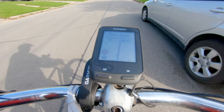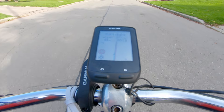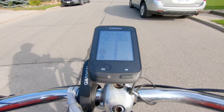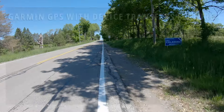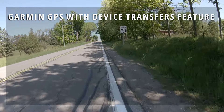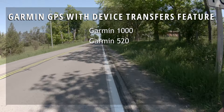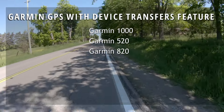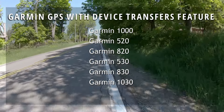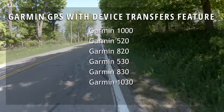You might be tempted to jump ahead in the video, but there's still some more important information you need to know about Garmin Edge computers and the Device Transfer feature. First of all, the Device Transfers feature only works on the following Edge devices: the Garmin 1000, the Garmin 520, the Garmin 820, the Garmin 530, the Garmin 830, the Garmin 1030, and possibly the Garmin Explorer.